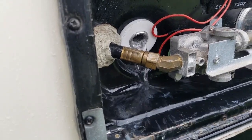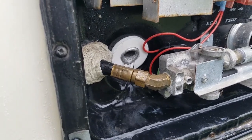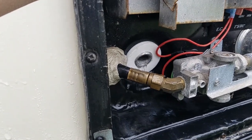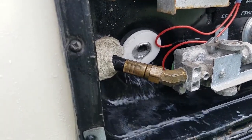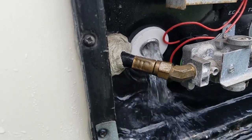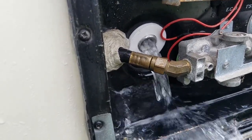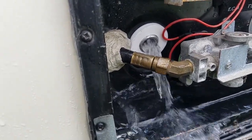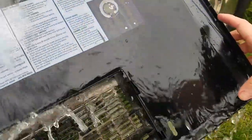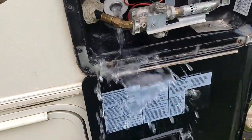All we're doing right now is just turning on and off the city water supply, kind of churning up the water in there a little bit — with all the other faucets and everything closed, the water only has one path to the hot water tank. You can see all those white chunks coming out.